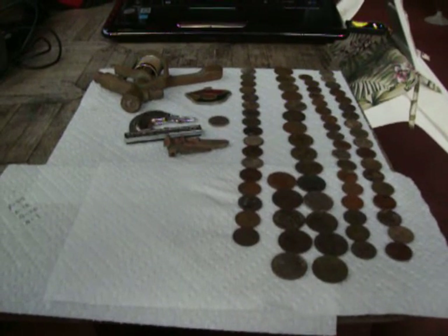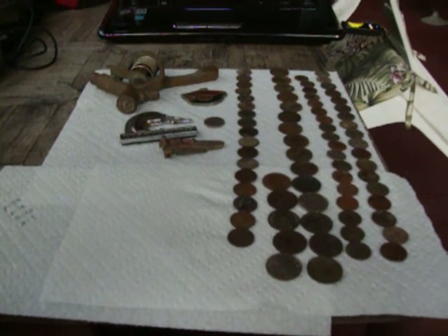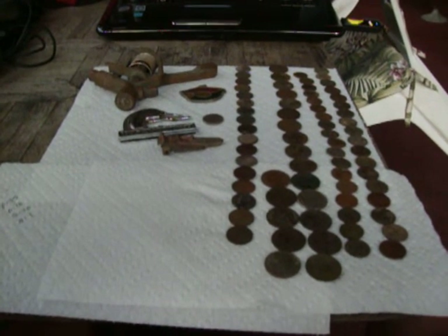Hey everybody out there, this is South Carolina Sling and I just got back from metal detecting. I figured I'd show you some of my finds from today.